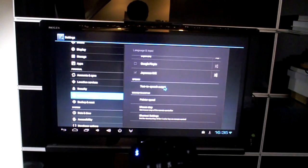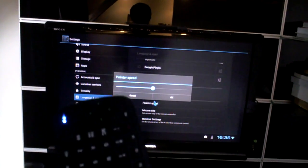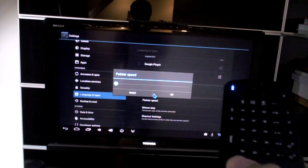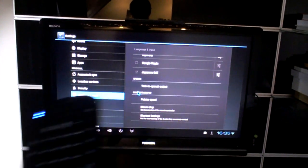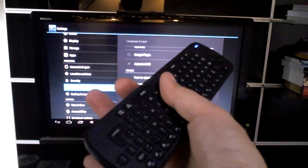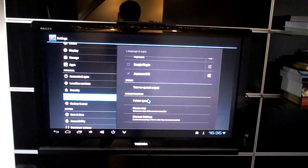There is one setting I found that seems to help — that's the pointer speed. If you click on it and drag it all the way down, you can see the cursor is moving very slowly. For my purposes, since I'm generally browsing with this style of remote, I really want it to be quite fast.